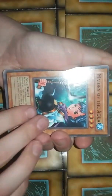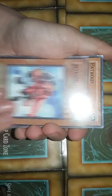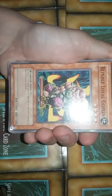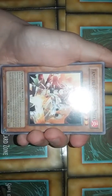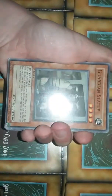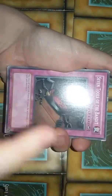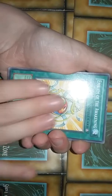Maiden of the Aqua, Jetroid, Patroid, Blindly Loyal Goblin, Blazing Heat, Familiar Possessed, Mausoleum of the Empire, Tribute to the Doomed. Guardian Statue — sorry for the glare here on the card. Vehicroid Connection Zone, Arm Dragon Level 3, Seven Tools of the Bandit — that looks like a pretty cool pocket knife. Mystic Plasma Zone, Swords of Revealing Light, Emblem of the Awakening.